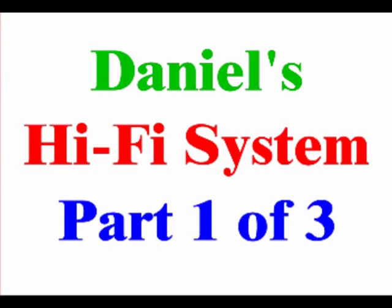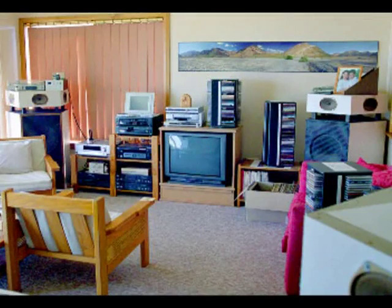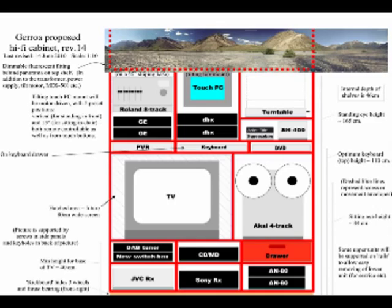This first video in my hi-fi trilogy shows how my hi-fi system went from this temporary arrangement when we first moved into this house, via a long design process culminating in this overview sketch, to the finished cabinet.